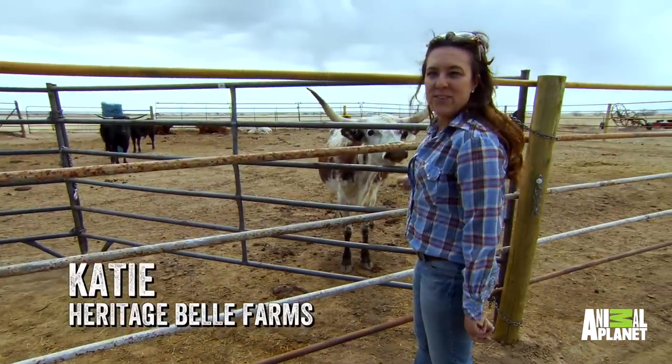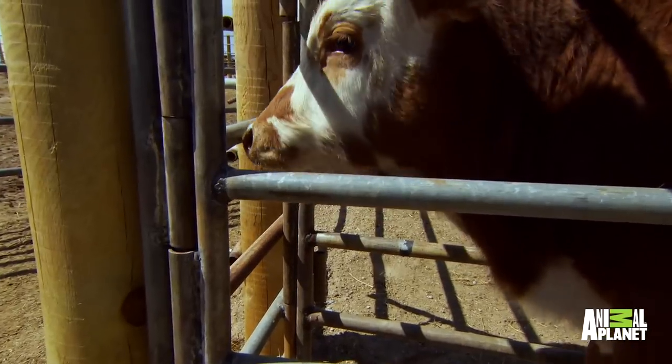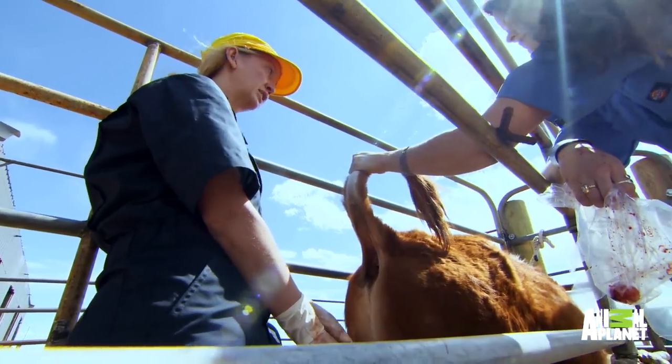This is mom right here who's looking at her baby, so she's a little bit concerned. You can see that he's very quiet for all of this, which means that the block and the drugs are working well.